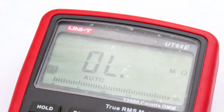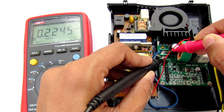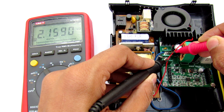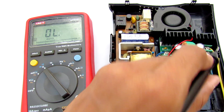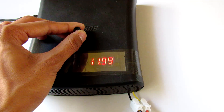Now it's almost done. Before gluing it all together, make sure there are no short circuits at any ports. After ensuring that, hot glue it all together and it's ready to use.